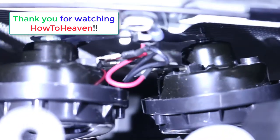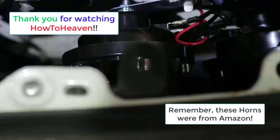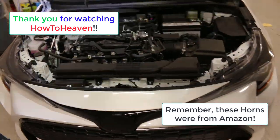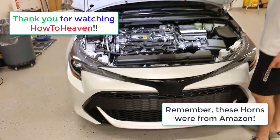That is a horn! And that's what it looks like — there's the finished installation, just like that. If you like my videos, subscribe and do all that good stuff — you know the drill. Thanks for watching How to Heaven.